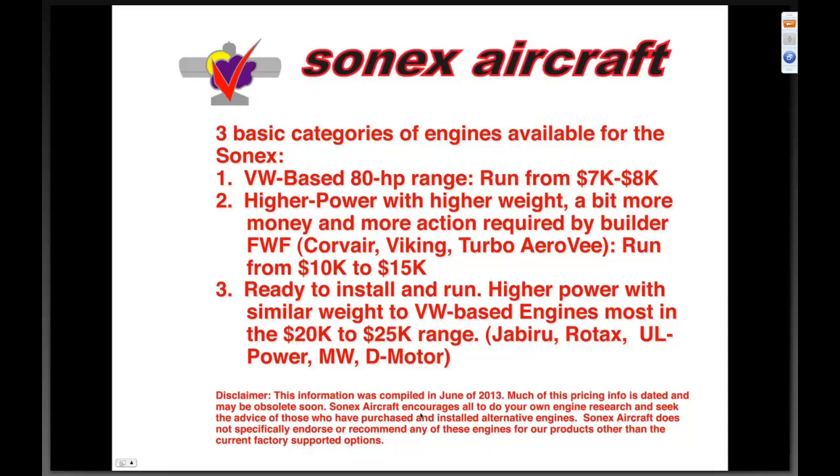Again, there's our disclaimer — this is information we've compiled and I invite and encourage you to do all your own research to verify everything we're presenting tonight. This is dated material the moment we present it, so pricing and specifications are subject to change.